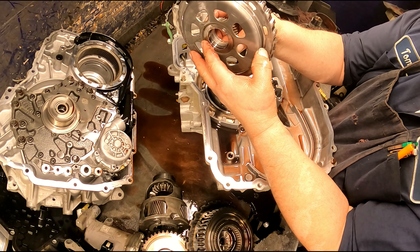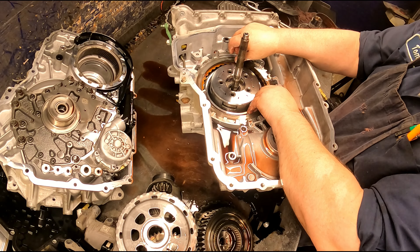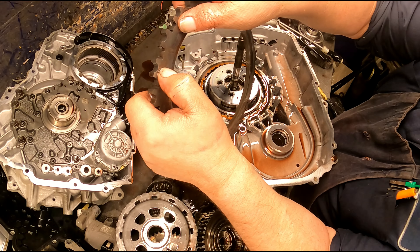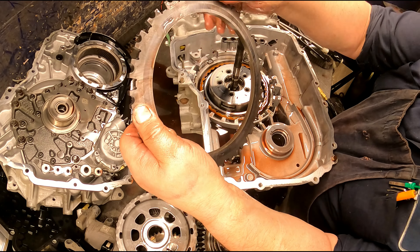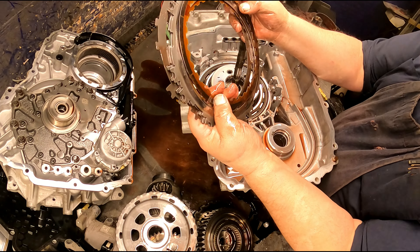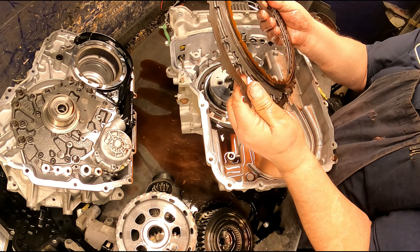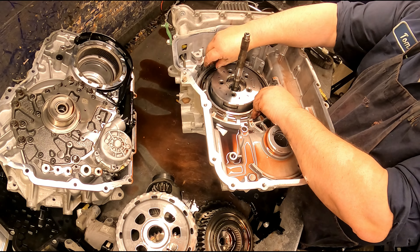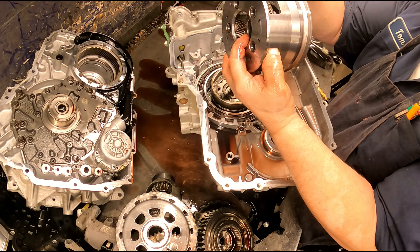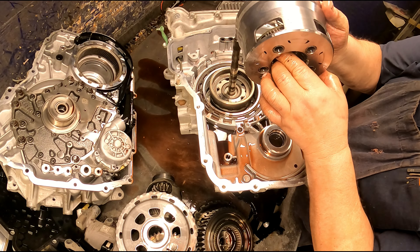Let's see if we can get this out. It's wanting to hit on the case — it's going to make this a little difficult. The snap ring is really stiff, so when you do get it to start coming out, be careful that it doesn't fly up out of there and hit you in the face.